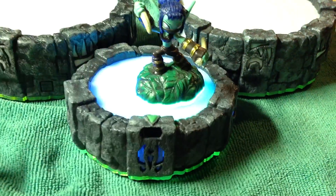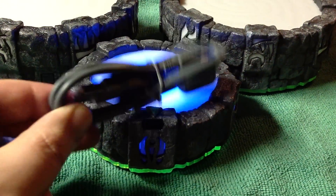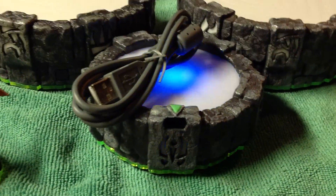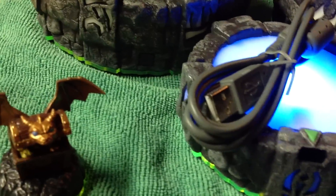This cord is if you wanted to hook it up to the PC to play the online Spyro's Universe first game. Let me go ahead and put my Skylanders back in the box and I'll go ahead and show you the other portals.